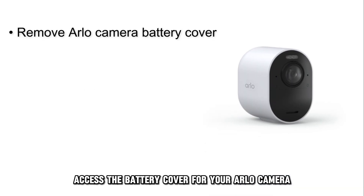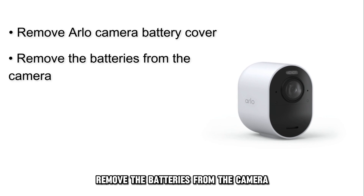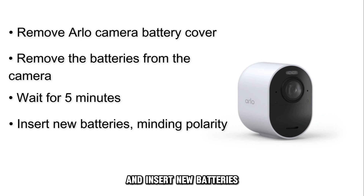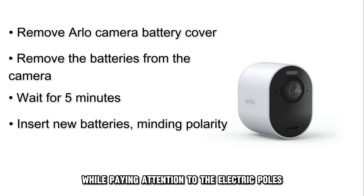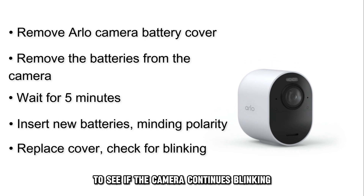Access the battery cover for your Arlo camera and remove it. Remove the batteries from the camera. Wait for 5 minutes and insert new batteries while paying attention to the electric poles. Take the cover back to see if the camera continues blinking.